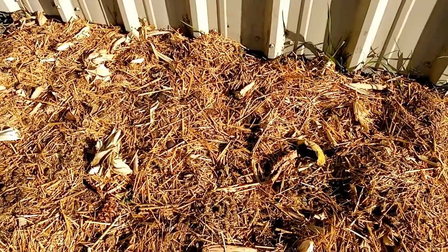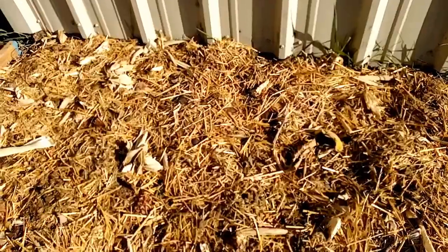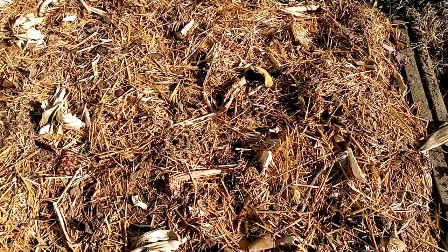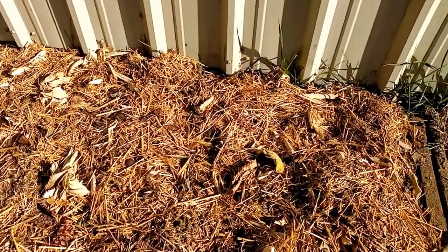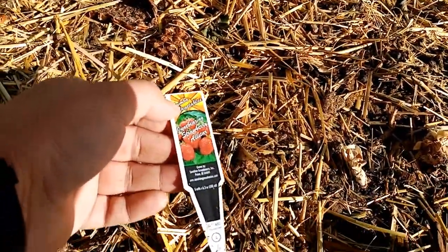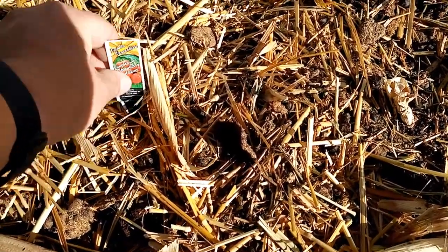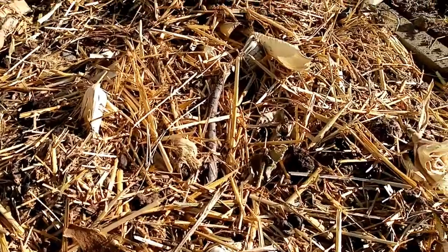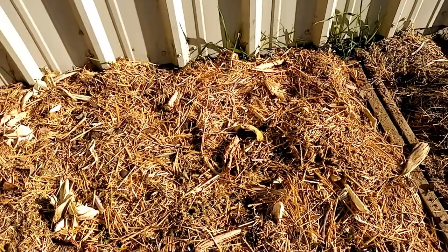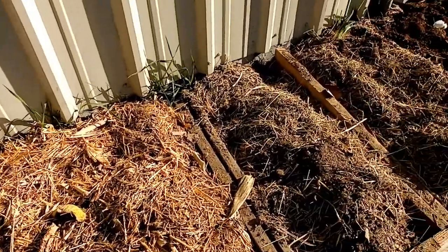This bed has some strawberries and asparagus in it as well, but the strawberries in this bed aren't doing as well. I honestly might run to the store today and pick up this type again. I've never grown this one before — it's the All-Star, supposed to be a June-bearing strawberry. So far I'm not thrilled with the way these plants look. They could have had an issue I didn't see when I bought them.